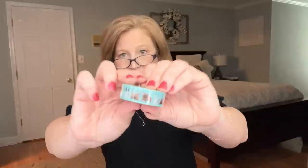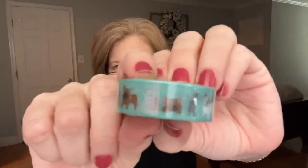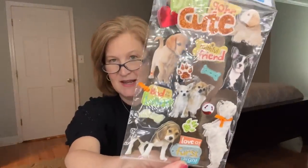Then we got some washi tape. These have got lots of different dogs — there's some little French bulldogs, some little Scotties. The cutest little dog washi tape; I don't have anything like this in my washi collection. I love the aqua. And then we got some little dog stickers — 'dogs gone cute.' So that was the sack. Really, really good.